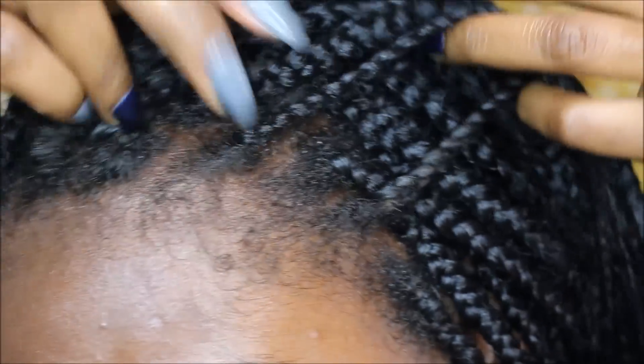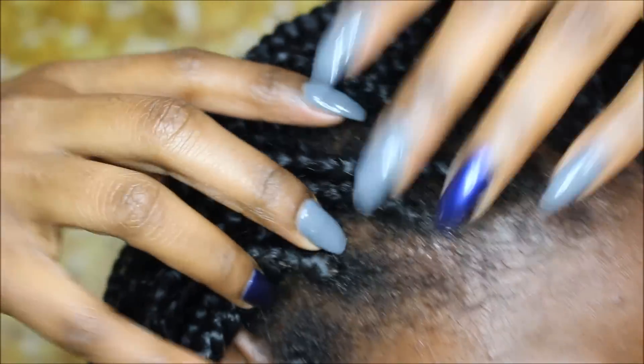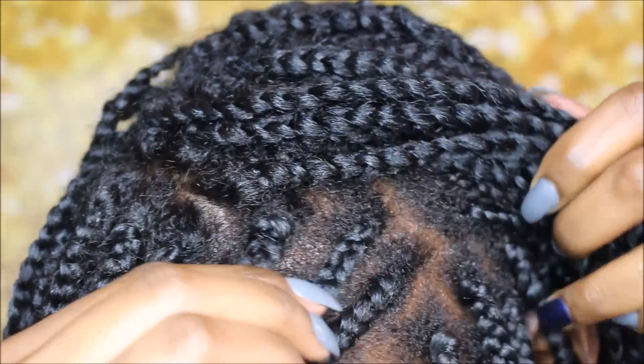Hey beauties, welcome back to my channel, it's Sabrina. Today I'm going to be showing you guys how I basically clean up my edges from my braids. This is what my edges are looking like right now — I've had my braids in for three weeks at this point in this video and they don't look all that cute.